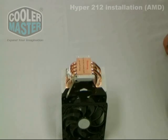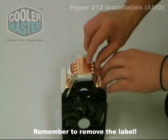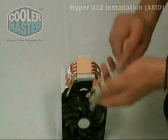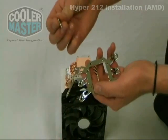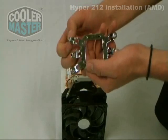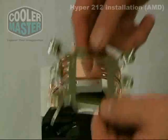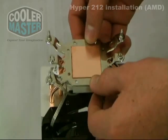For this installation we are using an AM2 motherboard. The first thing you want to do is peel off the warning label. Next, acquire your AM2 bracket and the large screws, place them in the corresponding screw holes — remember they screw in counter clockwise. Now that the four screws are on the mounting bracket, place your mounting bracket onto the bottom of the heat sink.